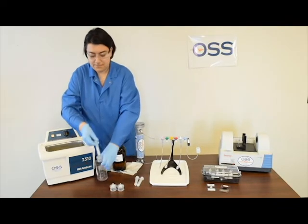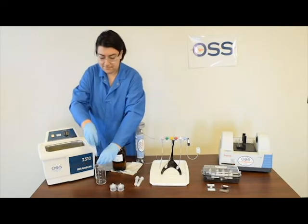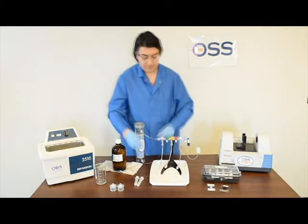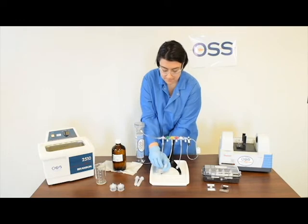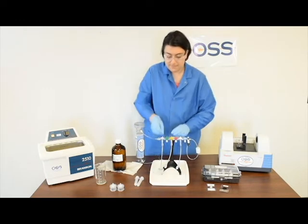The extractor is then dried using OSS's drying system, which flows pressurized, oil-free, dry air through the extractor, and is then analyzed in an FTIR instrument.